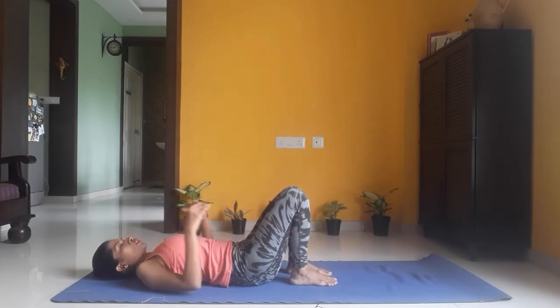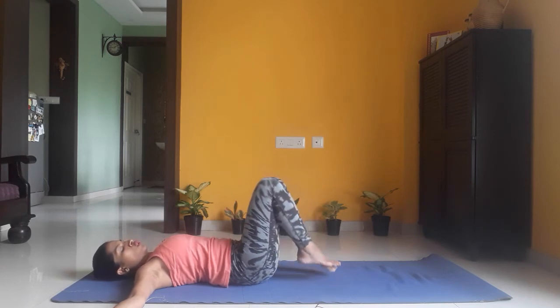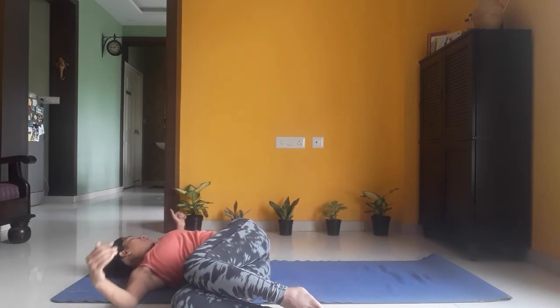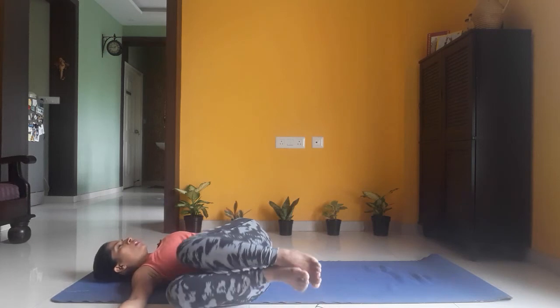Open your arms out at shoulder level and bring both legs, placing them toward the right side of your mat, looking toward your left hand. This is going to nicely stretch and relax your spine. Feel your spine, keep breathing. Stay here for five breaths — five, four, three, two, one. As you exhale, bring your legs to the center.